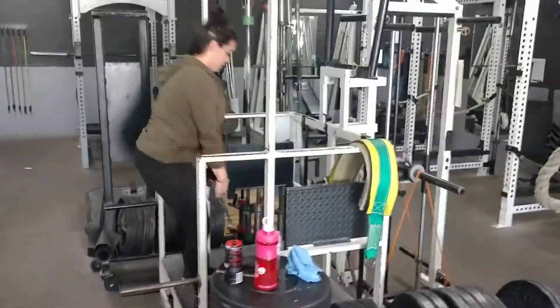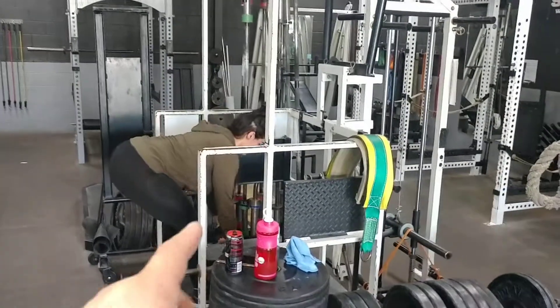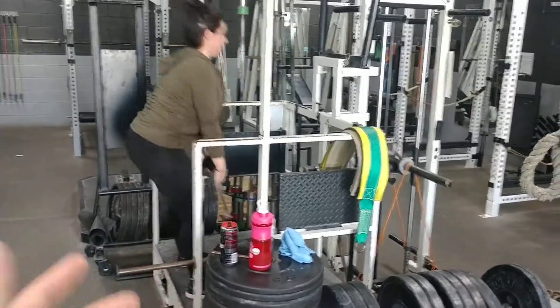Hello. So here today we're doing a video with Meredith. She's doing a kind of glute and leg focused circuit, and I figured I'd talk about it.